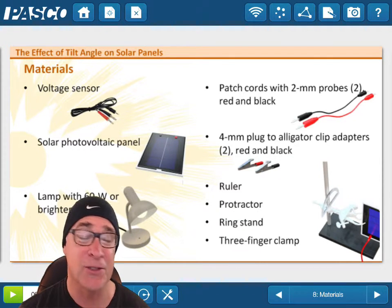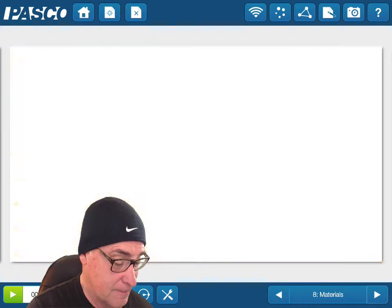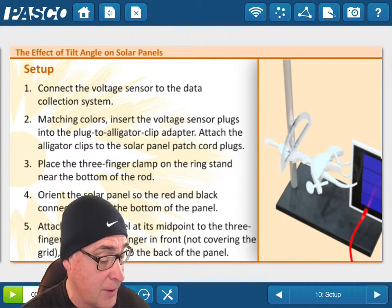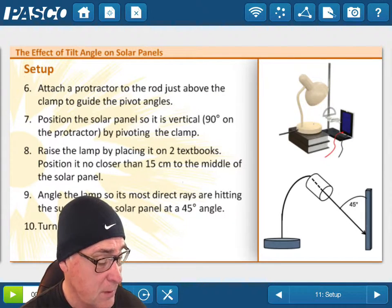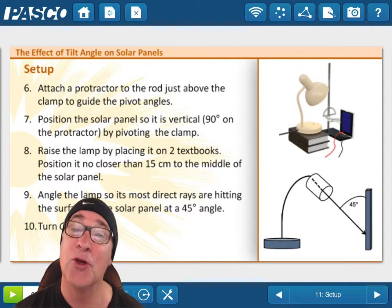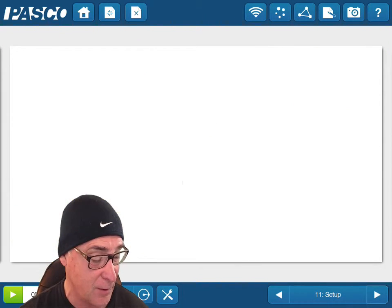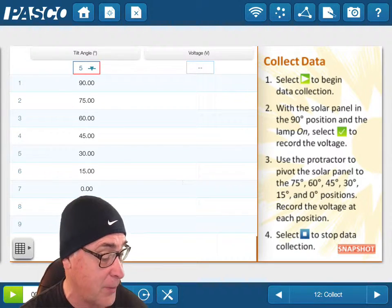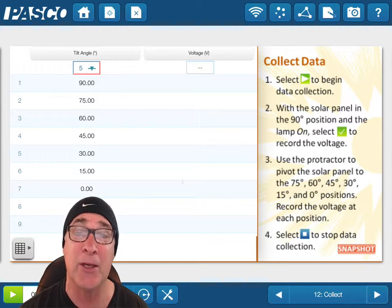The protractors are kind of stuffed in there, and of course you'll need a lamp, a voltage sensor, and patch cords. As for the voltage sensor, you can just use our general chemistry sensors — those work really well for that. You may have to see Mr. Dyer for those. There's also another nice picture of the setup and it goes through all the steps to show you how to tilt the angles, so it's a really helpful guide. You can access it all on the iPad, and you can see the voltage output as you change the tilt angle.